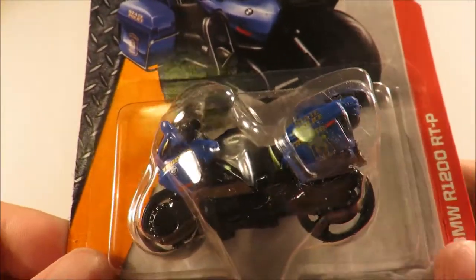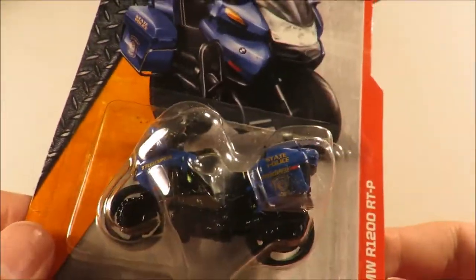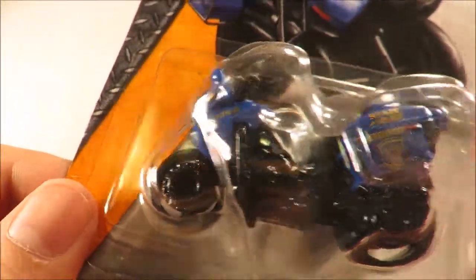I know there's been an R1200 RTP — I think it's a bicycle. It's very hard to see in this clamshell packaging. So that's it, guys. We've got some damage in this case.